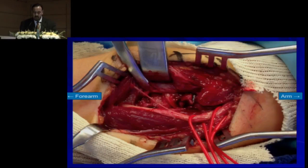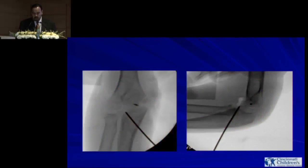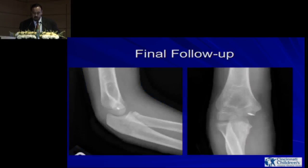We fixed the coronoid fracture with one K-wire, plus a loop of suture tied on the dorsum of the ulna, and then repaired the lateral ligament as well. On the post-op x-ray, the K-wire appears to not be holding anything because it's a cartilaginous piece. There is also a suture anchor from the ligament repair. The pin was pulled at four weeks, and the patient did fine at one-year follow-up.